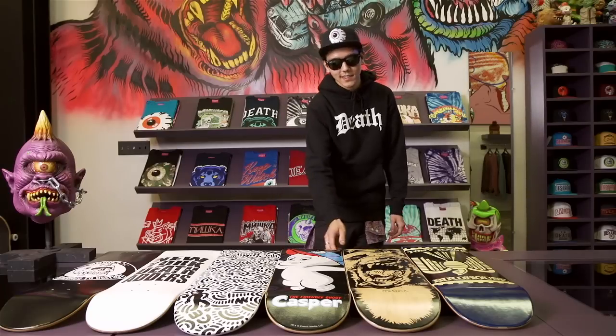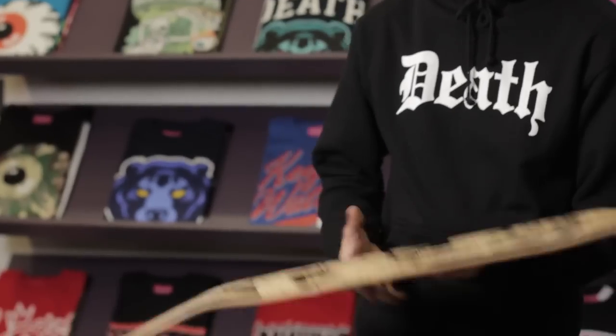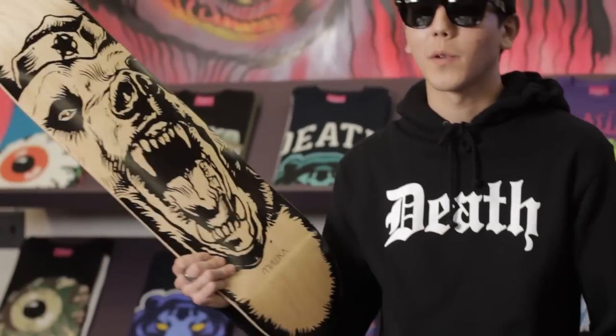Hopefully I've filled you in on the basics of picking out your board. And lastly, don't baby it — it is just a skateboard. Throw it around a little bit, right?